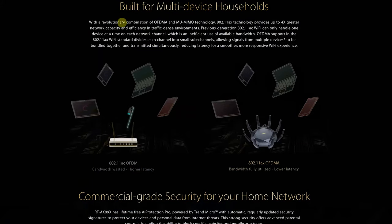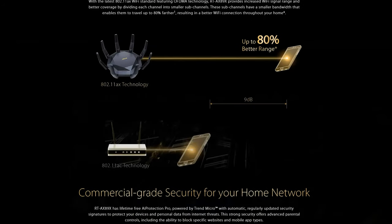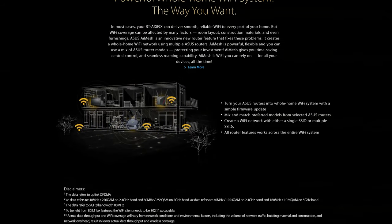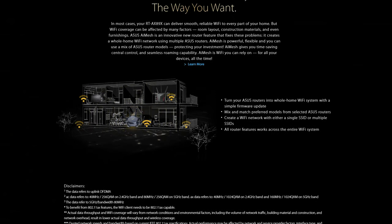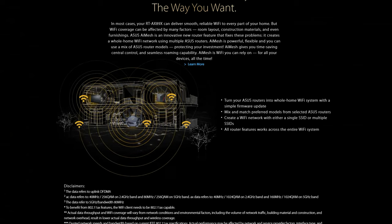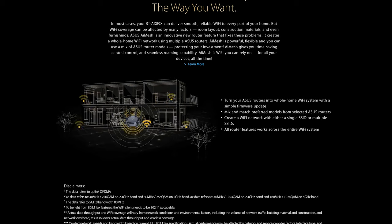The router has a lot of ventilation on the top and bottom to keep the powerful hardware temperature under control. It is configured for maximum performance and coverage up to 5,000 square feet. It is an 8x8 dual-band Wi-Fi 6 router with total networking speed up to 6,000 Mbps — 1,148 Mbps on 2.4 GHz and 4,804 Mbps on 5 GHz. According to ASUS, it achieves up to twice or more aggregate speed than Wi-Fi 5 routers.